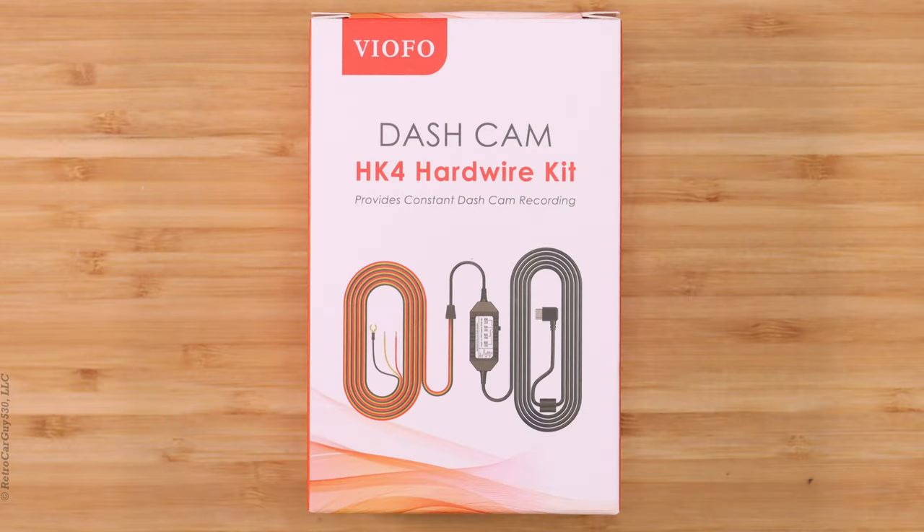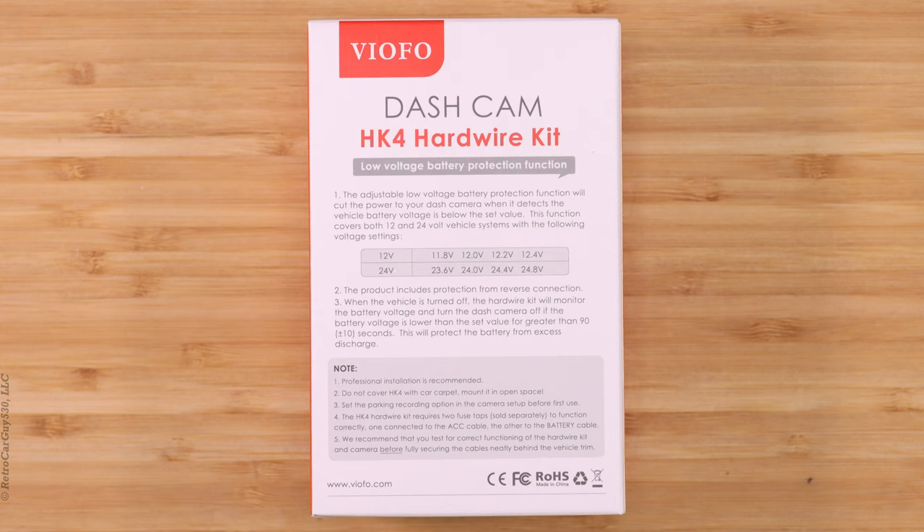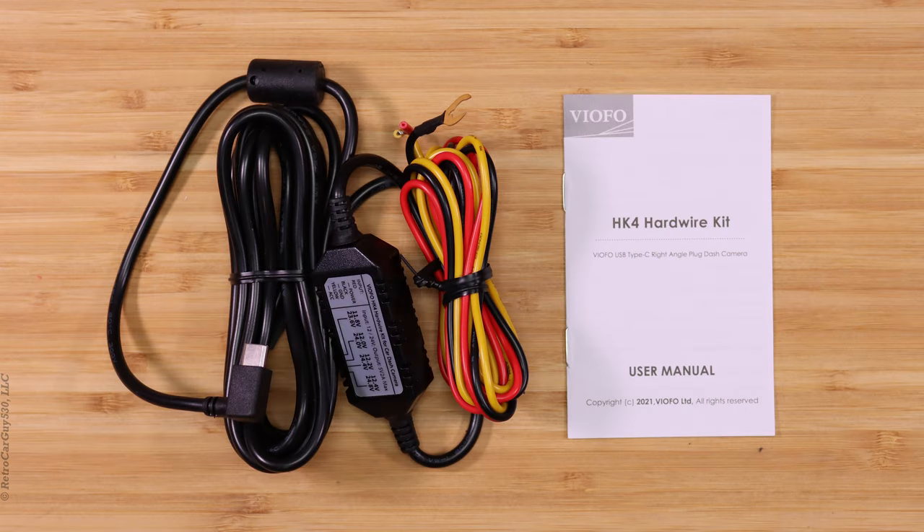This is the Viofo HK4 hardwiring kit, the recommended hardwiring kit for the T130, A229 Duo, and A119 Mini. Viofo recommends the HK4 if you're going to use the parking mode feature. It can be used in vehicles with 12 volt or 24 volt systems and is a three wire kit connecting to the vehicle's fuse panel or a dash cam battery pack. The HK4 has a low voltage battery protection function which protects your vehicle's battery from being discharged — you can set it to 12.4, 12.2, 12.0, or 11.8 volts, and I would recommend no lower than 12.2. The HK4 is sold separately, so consider purchasing it if you plan to use parking mode. There will be a link in the video description for this product.